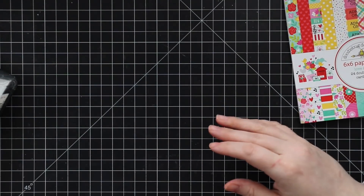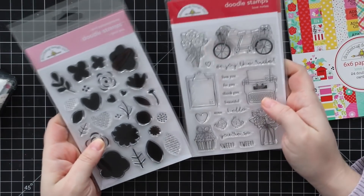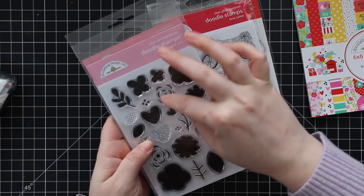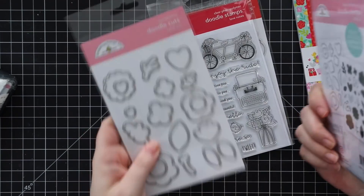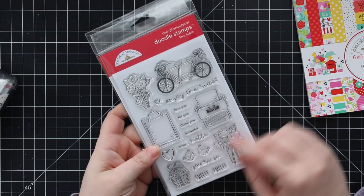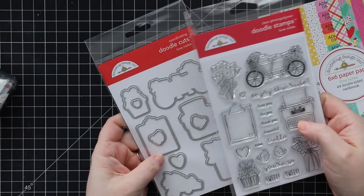There are stamp sets — Doodlebug started releasing stamps a while ago. There are a couple of really cute sets in this collection. There's the 'I Pick You' set: solid flowers with layers so you can layer up, stamp in a base color, do a layer in a dark color, with little stems and words you can layer on top. There are coordinating wafer dies for that one. Then there's the 'Love Notes' set with two little birdies, a cute little bicycle, and coordinating wafer dies for all of these.